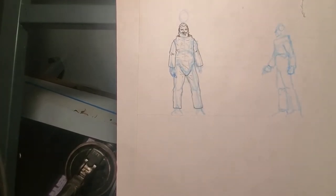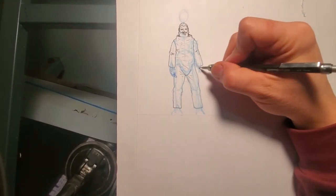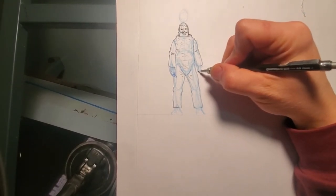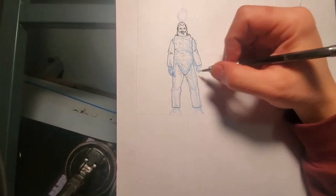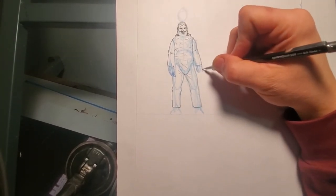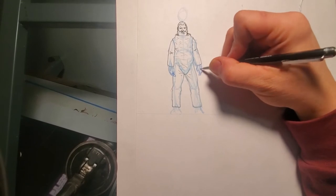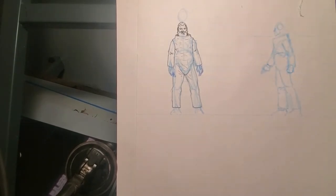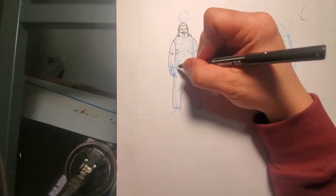I switch back to the mechanical pencil here because I didn't just want to go straight in and ink the hands — hands are challenging. I didn't want to do any repairs on this page; I wanted to bang it out in one shot. Hands are still tough. I mean, I draw almost every day, have been for probably 30 years, and hands are tough.